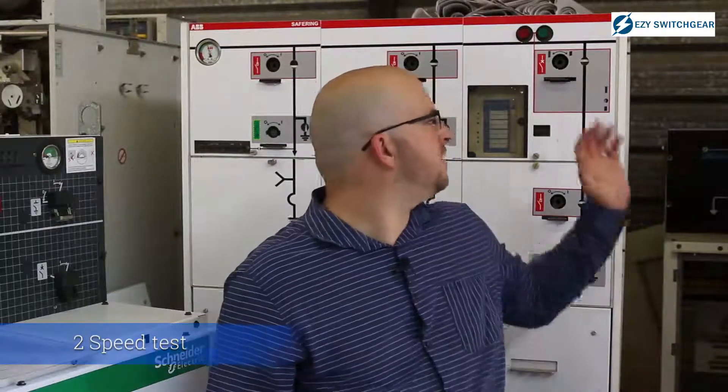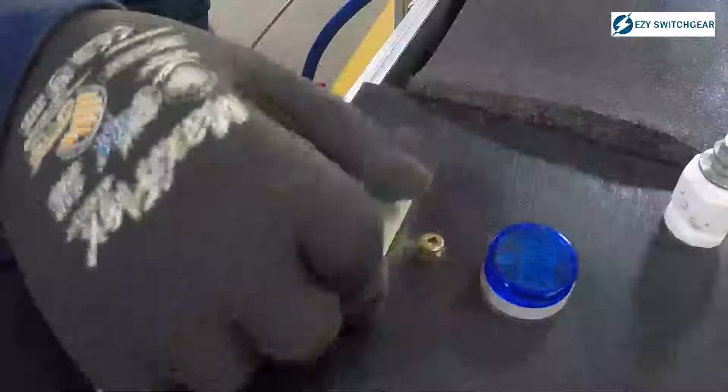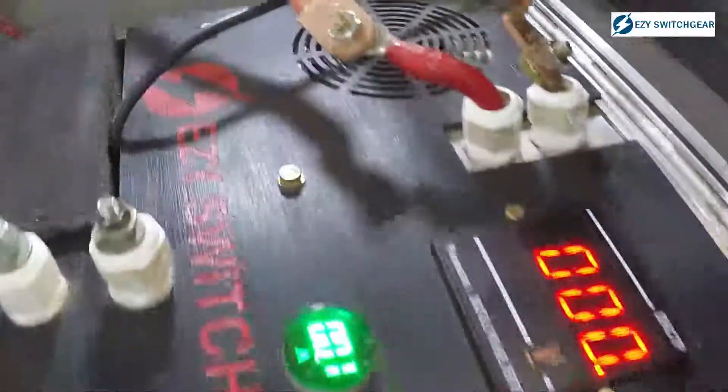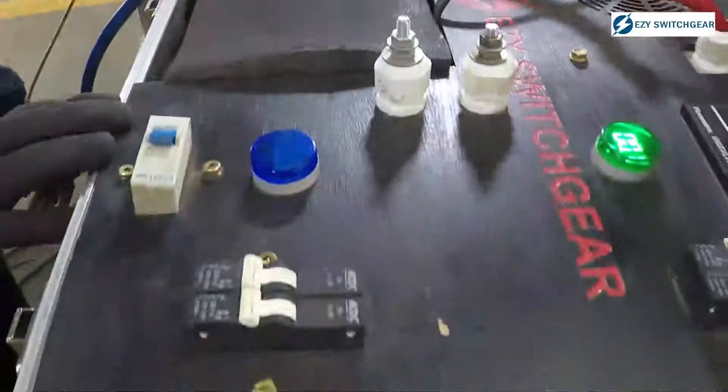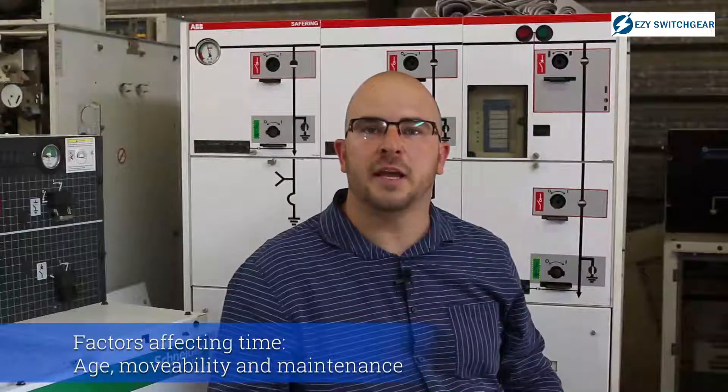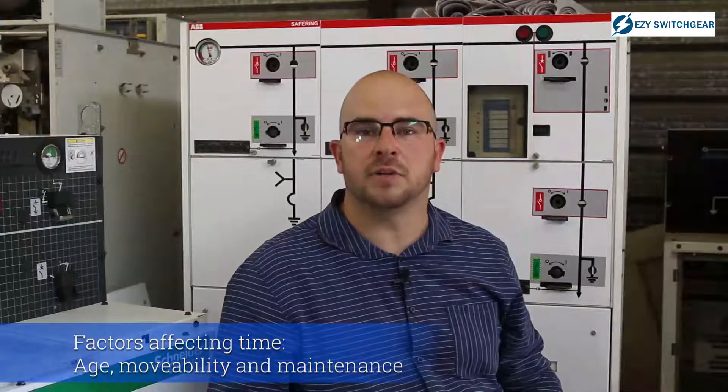The second test is the speed test. Whenever there is a fault on the system, you want the switchgear to switch as fast as possible, isolating the fault as soon as the protection settings tell it to trip. If the mechanism is stuck or not maintained properly, it can take longer to trip and therefore put the whole network at risk.